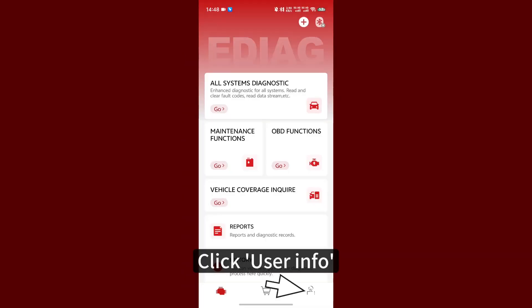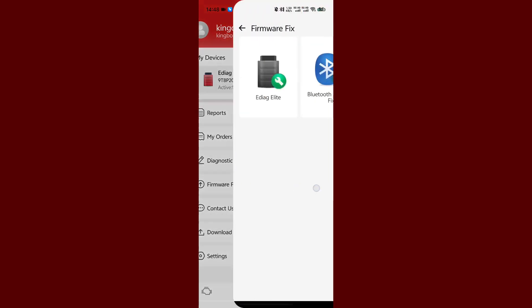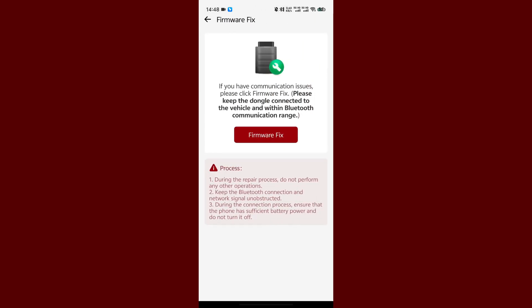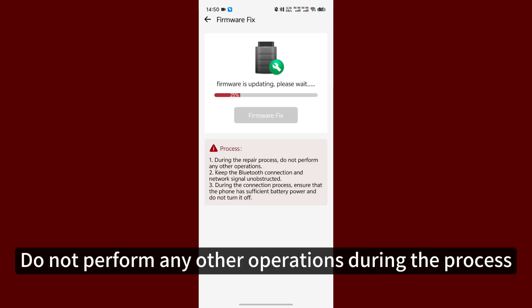Click User Info, then Firmware Fix. Click EDIAC Elite. Wait until firmware is installed successfully. Do not perform any other operations during the process.